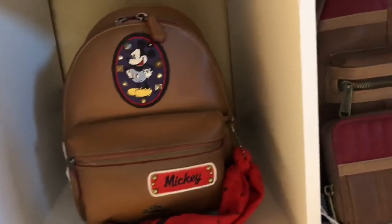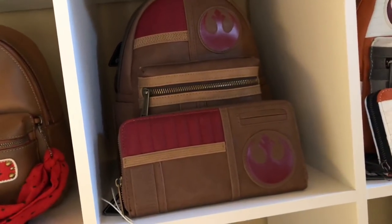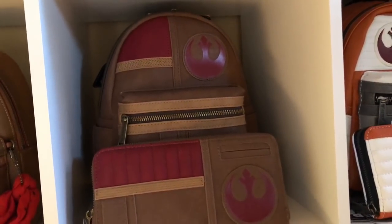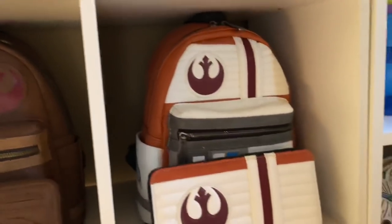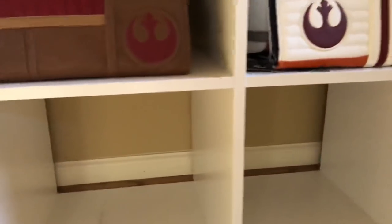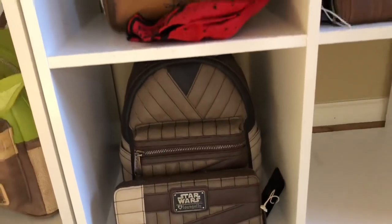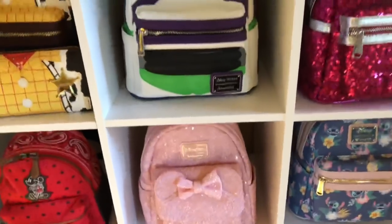Coming over to the side I'm starting my little Star Wars set. This is Finn's backpack and wallet, and then I have another one with a matching wallet. The last one down here is Rey's backpack and wallet. And that's it for the middle section.